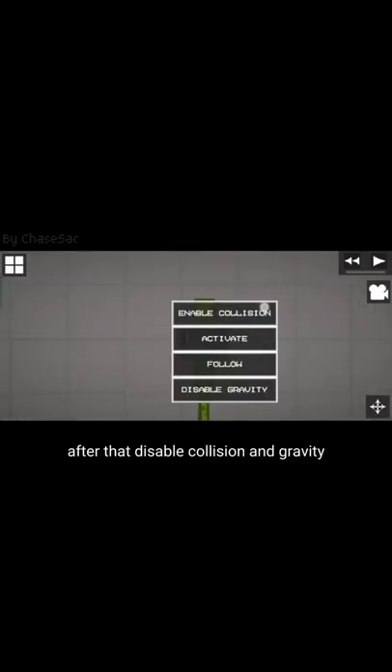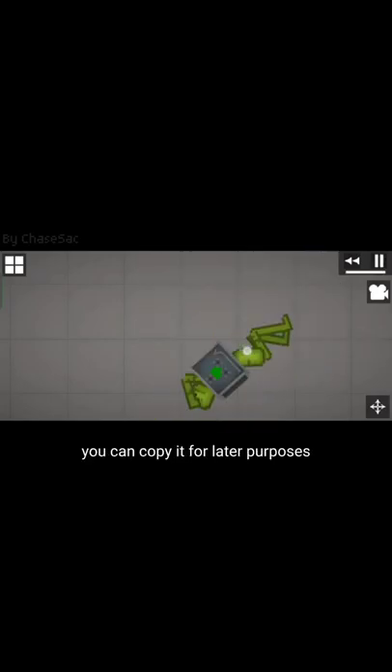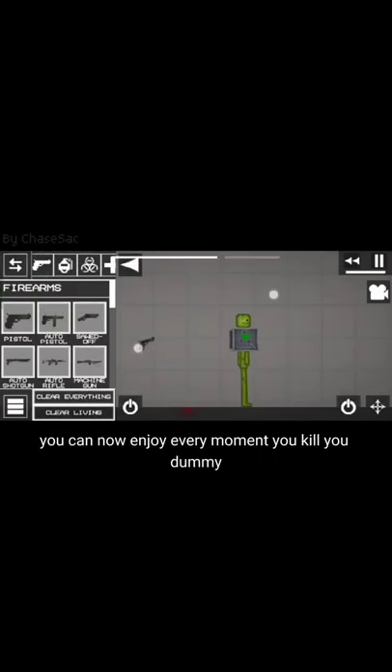After that, disable collision and gravity, and then you're done. You can copy it for later purposes. You can now enjoy every moment you kill your dummy.